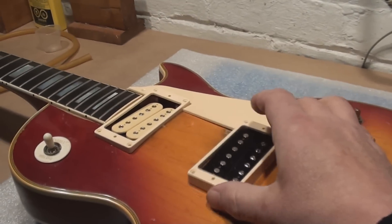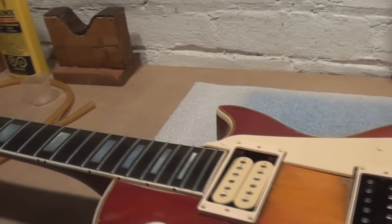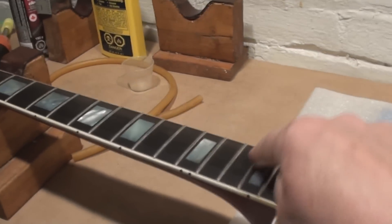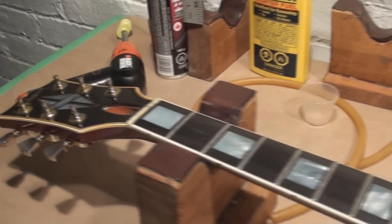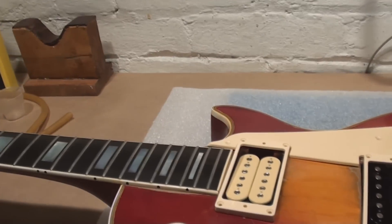Let's get the pickups mounted back in this thing and clean up the frets a bit. The frets are actually really in good shape — I'm just gonna polish them up, there are no major dents or anything like that.